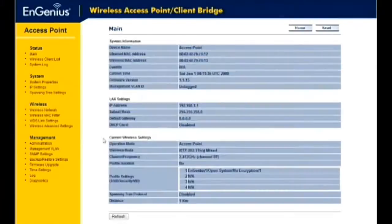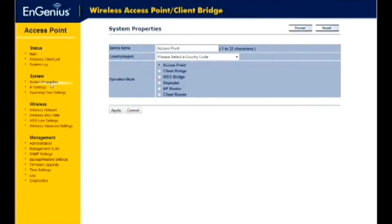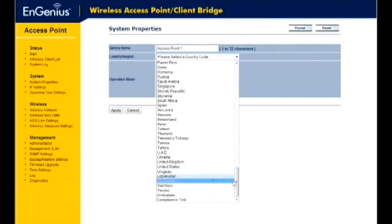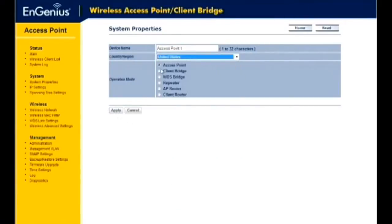To configure the device as an access point or a repeater, click on the System Properties link on the System drop-down menu. Enter the name of the device — this is not the SSID. This name is for monitoring and identifying your device through network management software.